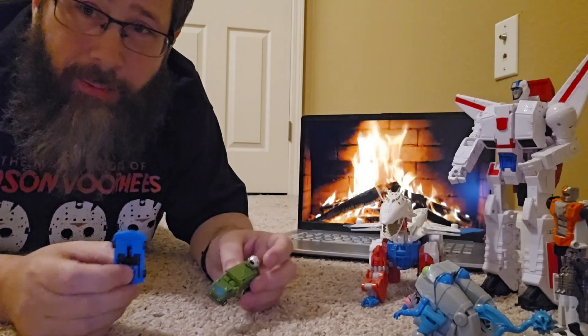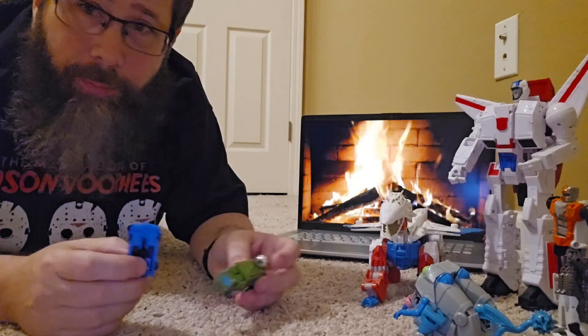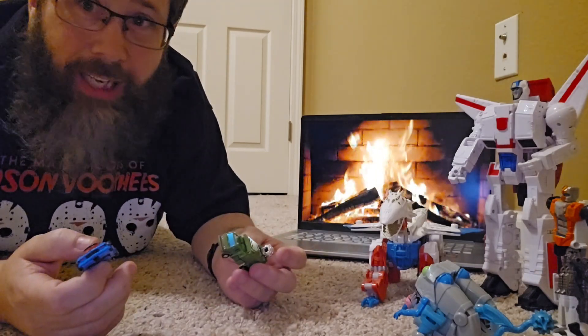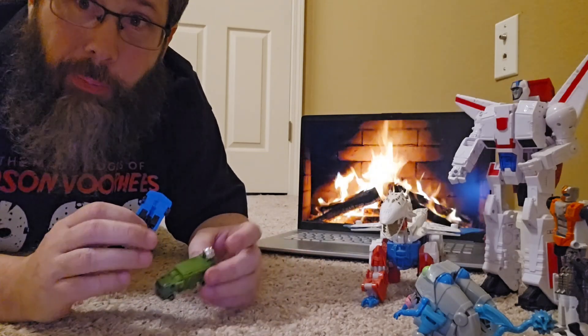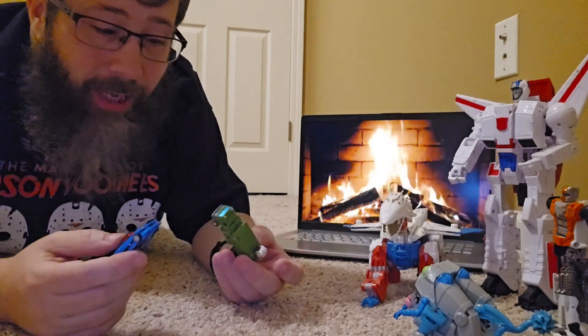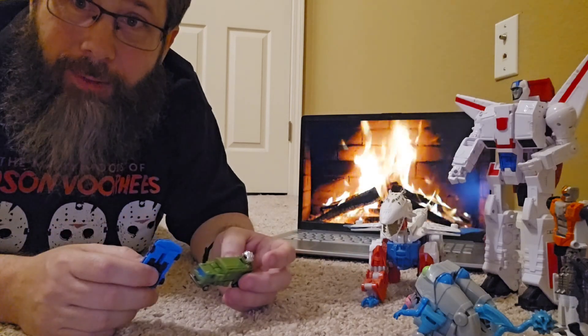Great desk bots, fun to flip back and forth. And also great for your Titan class - your Metroplex, Fort Max, all that good stuff, Tripticon. These are perfect for them. Overall, really good. Materials feel good too. I like them.